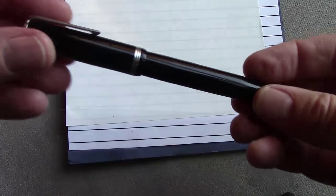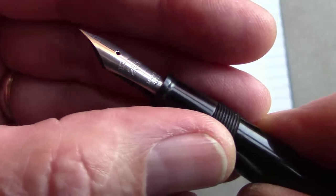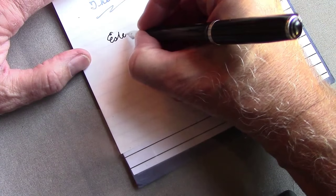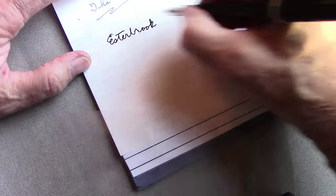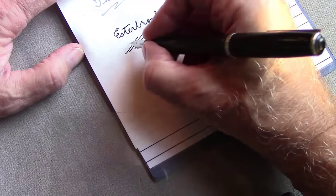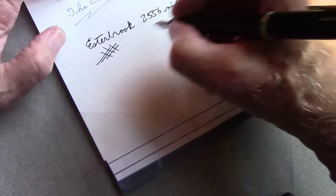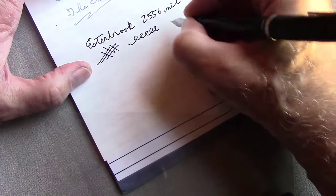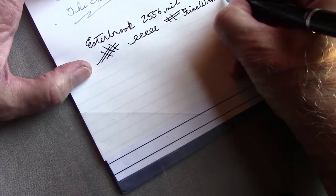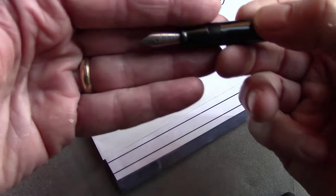For the first writing sample we're going to use this transition Esterbrook — the first pen I inked up in my collection and started writing with. It has a 2556 nib, which Esterbrook says is for fine writing, classic design, long tines. I put Noodler's Black in here because for the black pen I thought that would be appropriate. The first thing you notice is this nib is unbelievably smooth. The other thing I've noticed about this nib and other Esterbrook nibs is it has a sweet spot which is absolutely beautiful, but off that sweet spot it can be a little scratchy. They promote this as fine writing, but I would say it's more of a medium line.